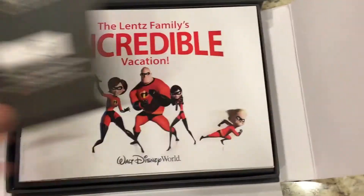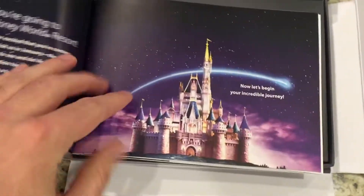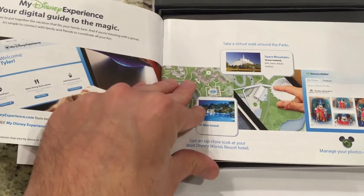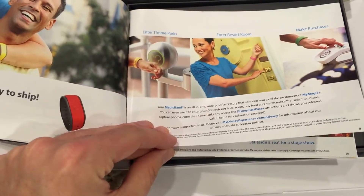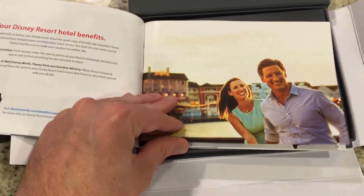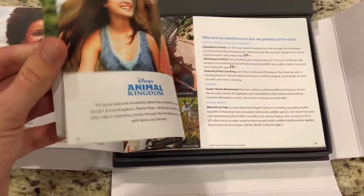This looks like our booklet and it says 'The Lintz Family's Incredible Vacation to Walt Disney World.' Inside it looks like it's got some reservation information, a little bit about My Magic Plus, the My Disney Experience app, about our magic bands and where you can use them, reserving FastPass+, reserved dining, Disney hotel benefits, and a little bit about the parks.